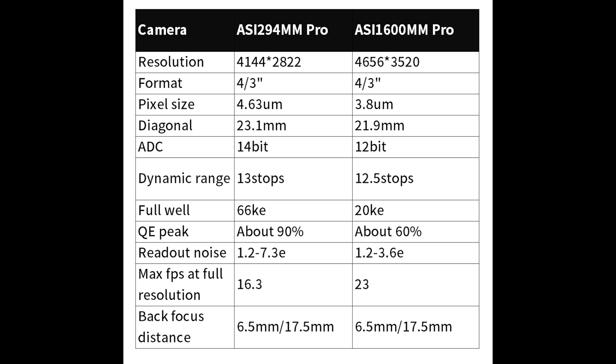One of the things that stands out most to me in this chart, taken from the ZWO website, is the full well and the quantum efficiency peak. The full well on the 294 is 66 KE, while the 1600 is only 20 KE. That means you're going to be able to fill your pixels with almost over three times the amount of photons, which means you can take longer exposures. With a quantum efficiency peak of 90% compared to 60%, you're going to fill that well faster.